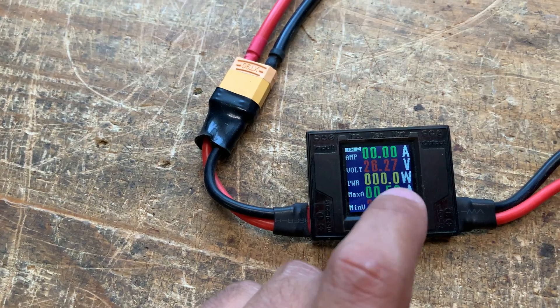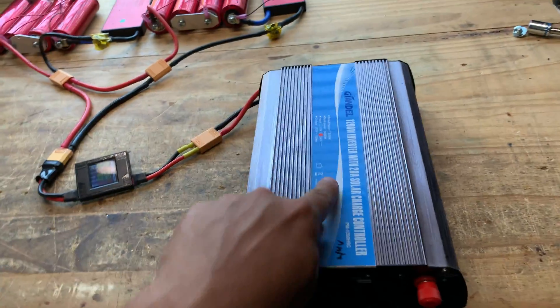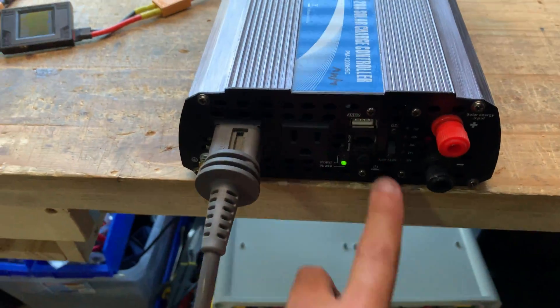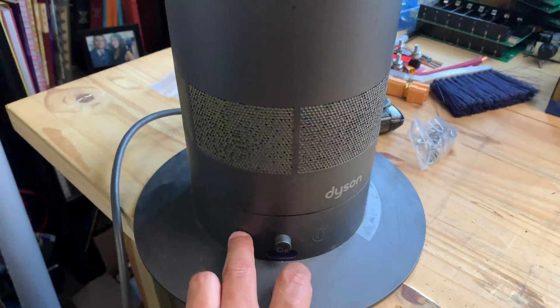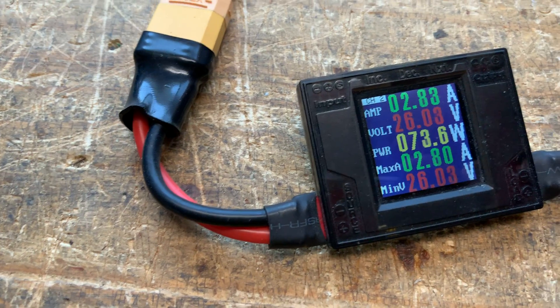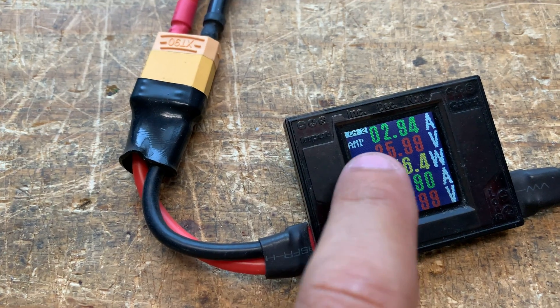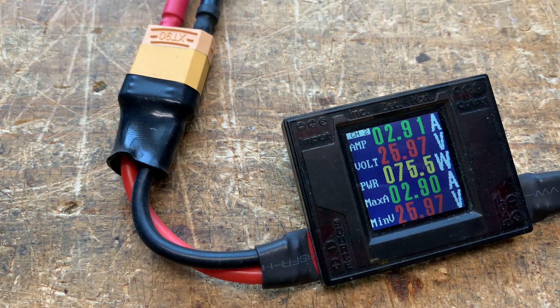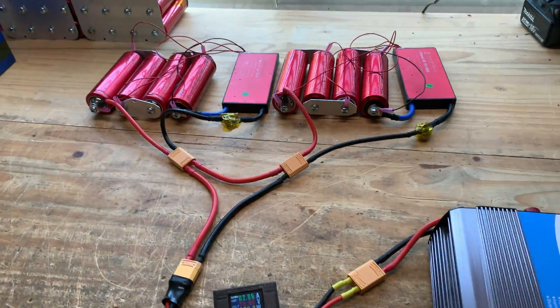From there it goes into this little 24 volt inverter — 120 watts to 200 watts. I'm just gonna run a small load here. Let's try it on. There we go — we see a little load. Let's turn this fan on. Okay, that fan is going. This is a small load, almost three amps there, 75 watts — that's what that one does.